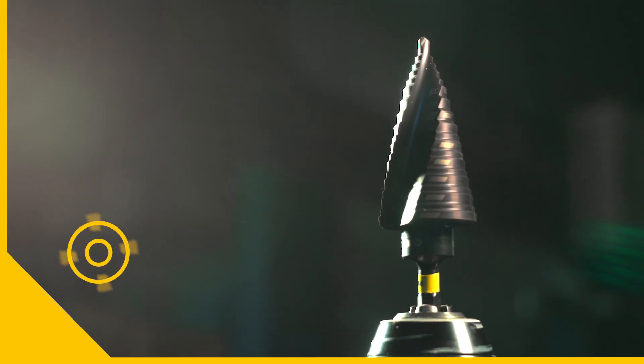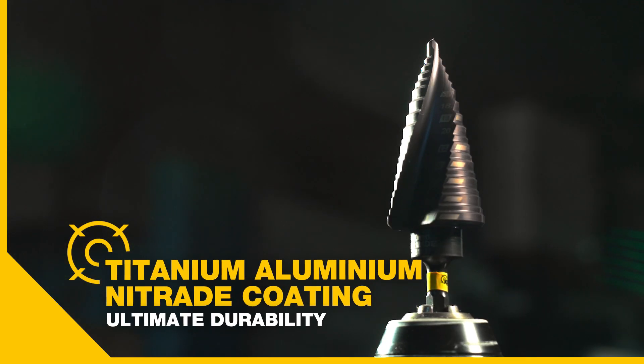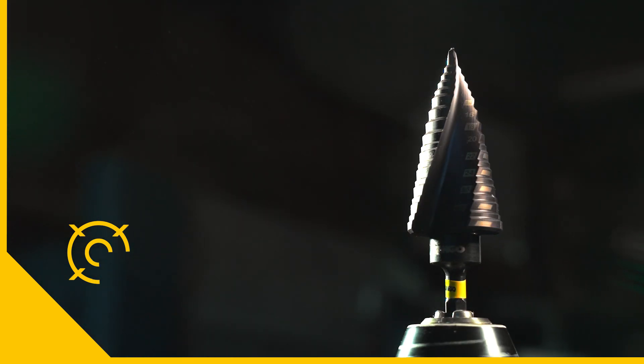Because these step bits are often used in tough applications, Kangoo's bits are coated in titanium aluminium nitrate for ultimate durability.